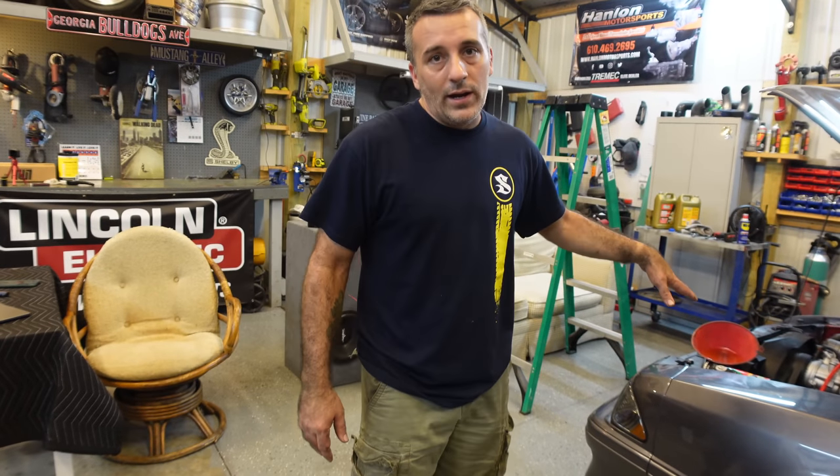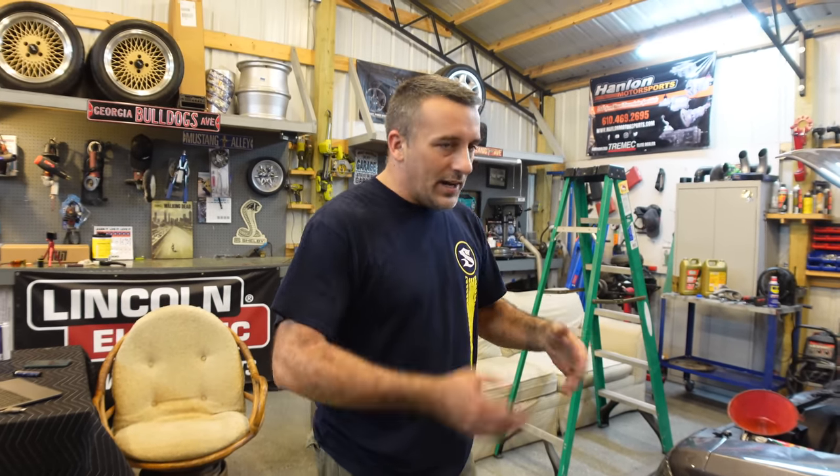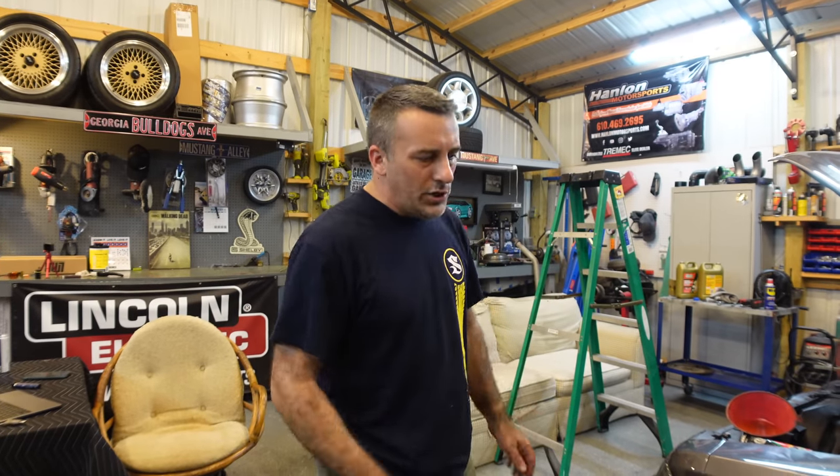This car needed this radiator anyway, and it needed those fins to be cleaned out — so we shouldn't have any overheating problems. I'm going to go ahead and wrap this one up. We'll drive the car in another video. And as always, thanks for watching.